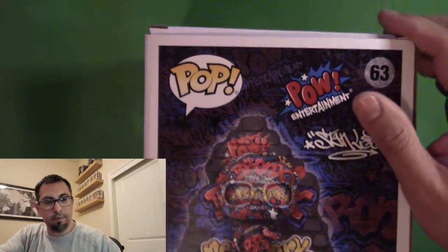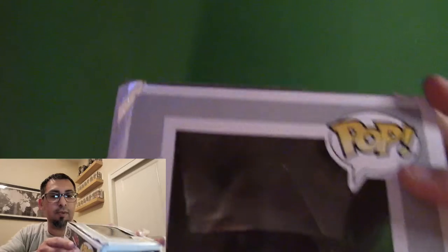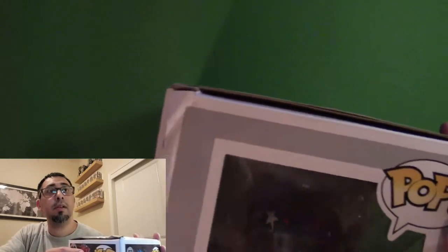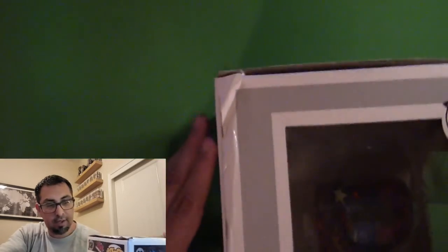Okay, well, I am going to keep trying because I really want one of these Stan Lees and I really want one in good condition. So we'll just have to send it back and get another one sent. I am not afraid to keep doing that until they get it right.